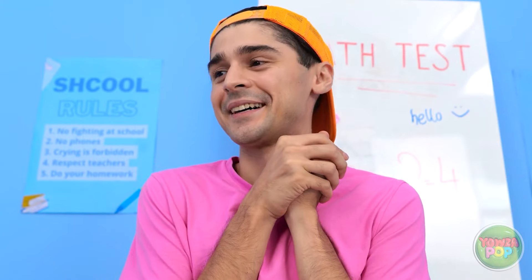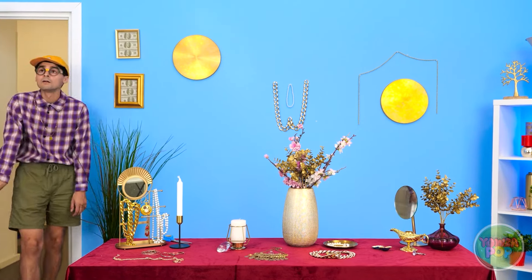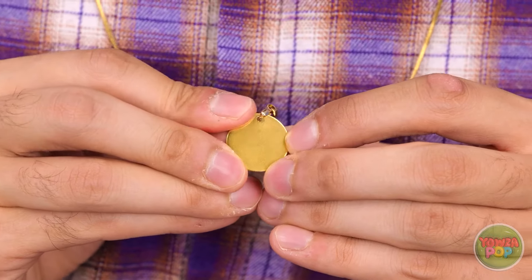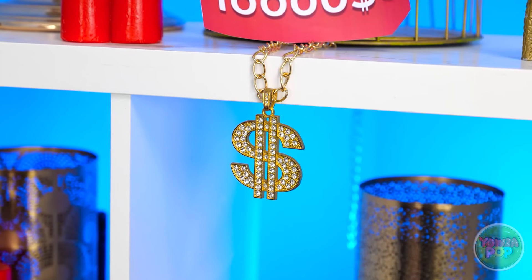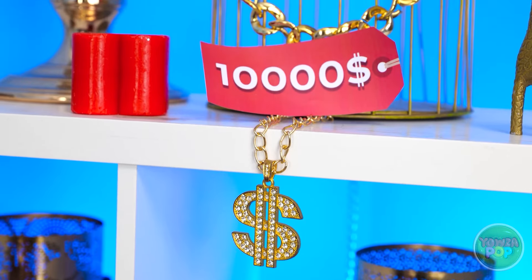Wow, this is one fancy shop! Everything looks so fancy — and expensive. I really want to upgrade my chain — it's so boring. Let's take a look around. That's not my style — I think I'll pass. Nothing so far. Wait — look at it! That's it, that's what I need! Woah, look at the price tag. I don't think I can afford that. How much have I got? I've got more than I thought — this is my lucky day! I'll take it.